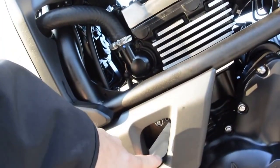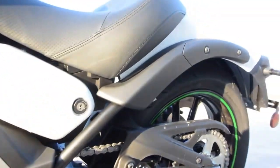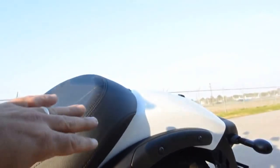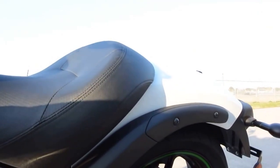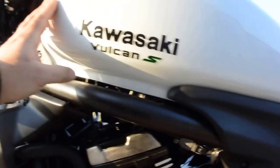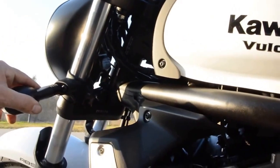Like I say, they're liquid cooled — coolant reservoir is right down in here. They are chain drive. It does not come with a passenger seat, but you can add a rear seat and foot pegs to this bike — that'll be an option. This one really looks great in the white metallic. I've just driven it down the street.